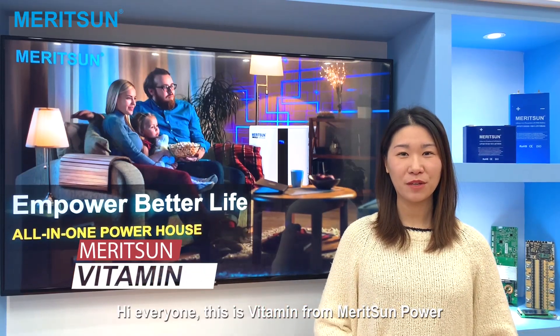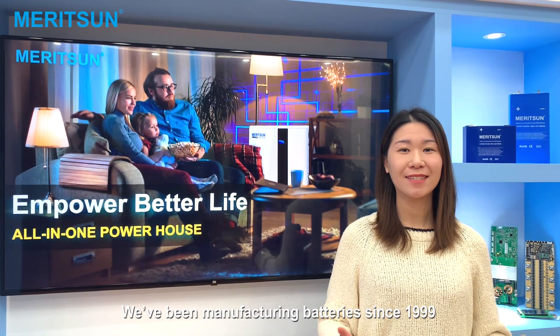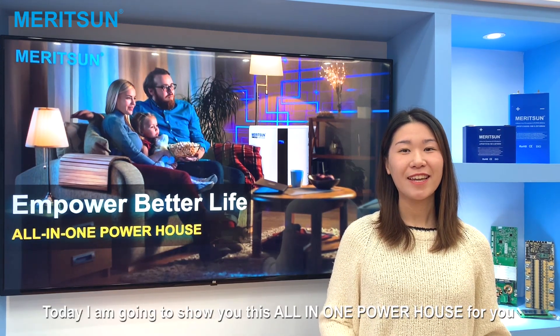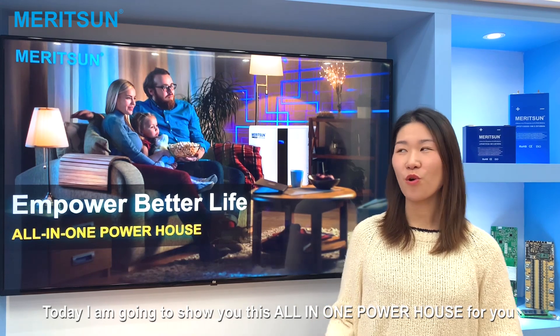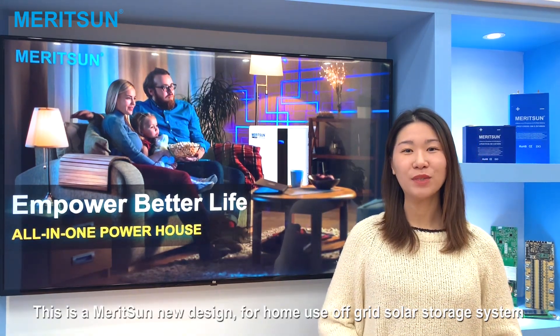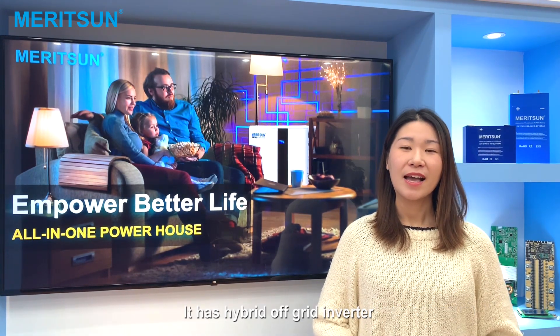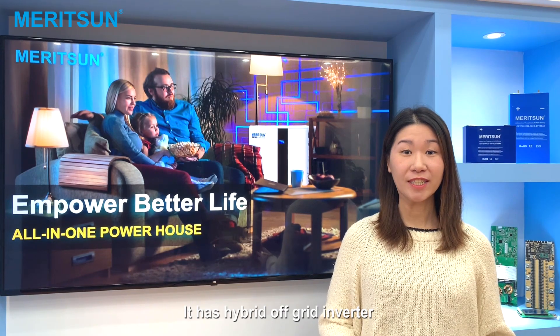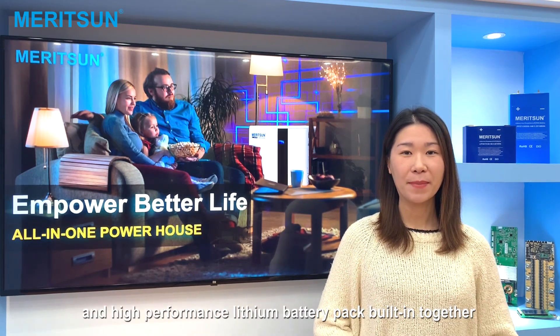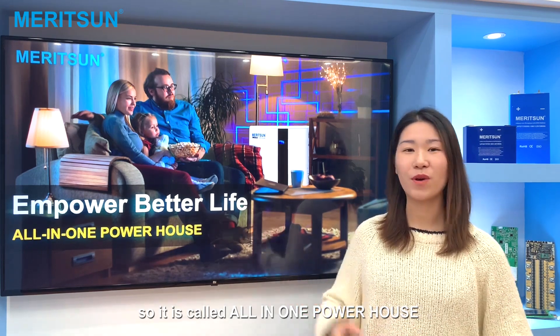Hi everyone, this is Whitney from Marison Power. We have been manufacturing factories since 1999. Today I'm going to show you this all-in-one powerhouse. This is Marison's new design for home use off-grid solar storage system. It has a hybrid off-grid inverter and high performance battery pack fitted together, so it is an all-in-one powerhouse.